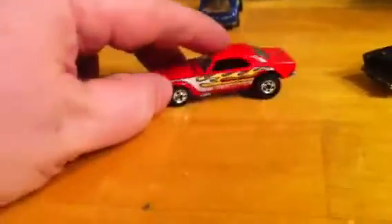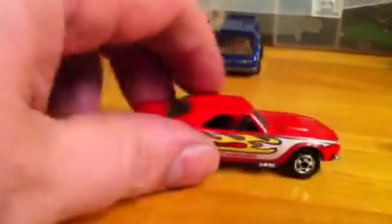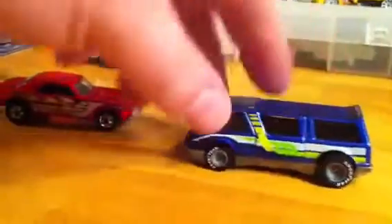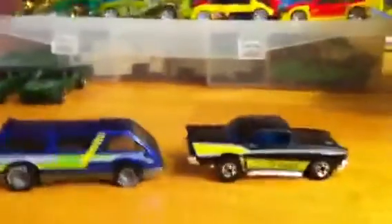That'll do it for my little show and tell. Let me pick this up — that beautiful Camaro, this here Dream Van, and this here '57 Chevy.